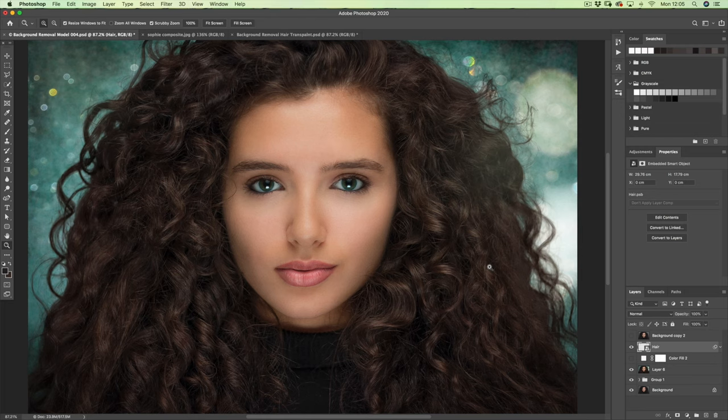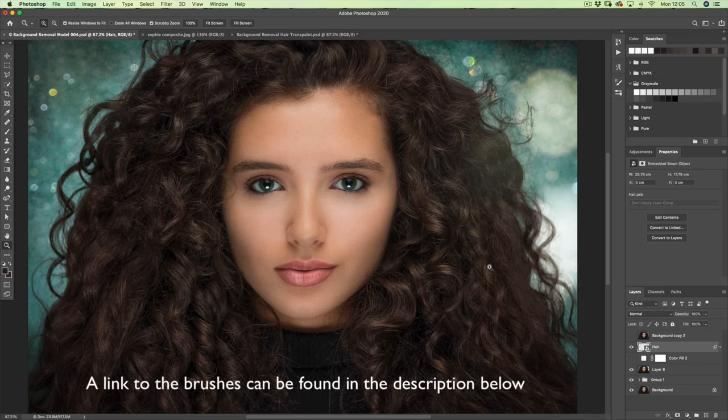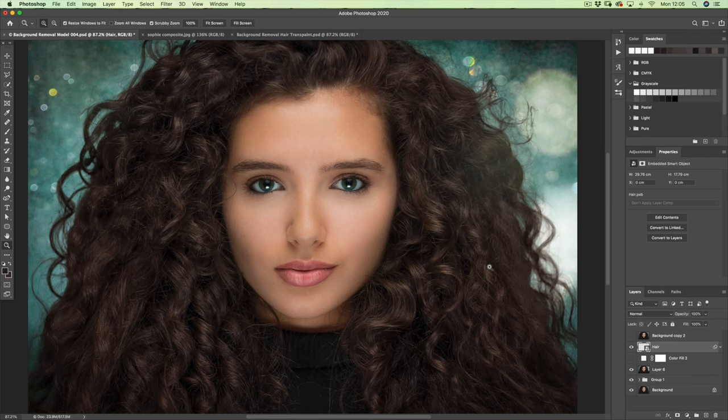The brushes I'll be using to paint in those missing hair strands — I'll leave a link in the description below and you can download and load them into your version of Photoshop. You might not need them, but hopefully they'll match the hairstyle you're editing. If nothing else, they'll give you a grounding in what we do with hair when we take a background and replace it.